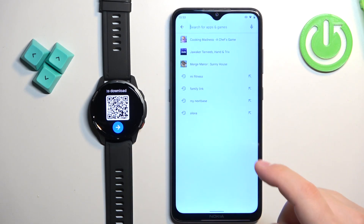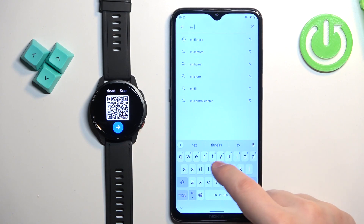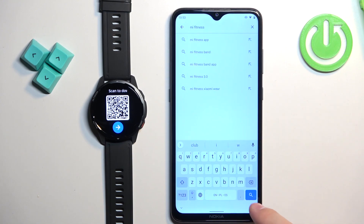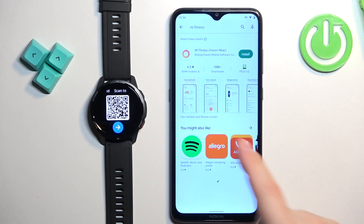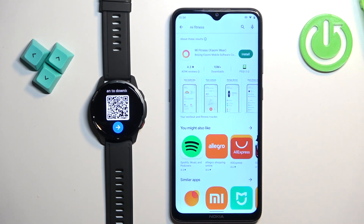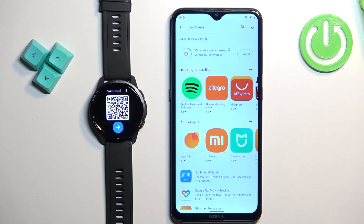In the Play Store, tap on search and type in "Mi Fitness," then tap on search. You should see the application. Tap on the install button to download and install it.